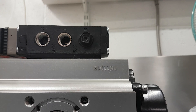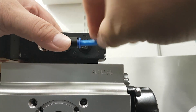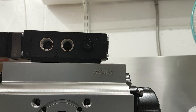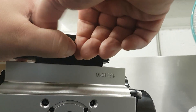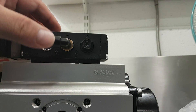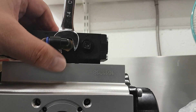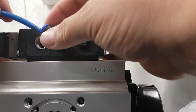Now you have to connect the air supply. The middle port is the inlet, so you assemble the inlet there. Tie it a little bit, and put the air connection here.